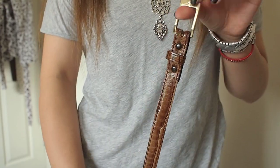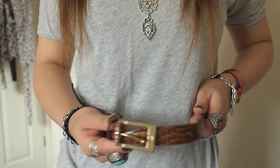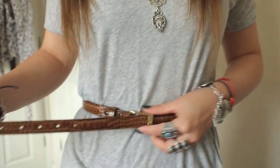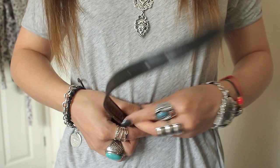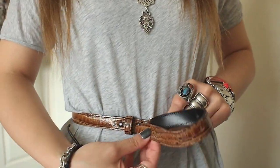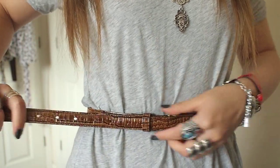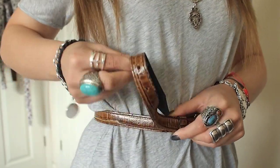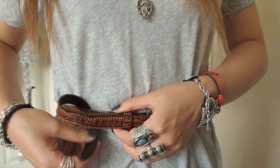For our final styling, I'm going to again wrap the belt around my waist and just wear it how you would normally wear a standard belt. Once the belt is nice and secure and tight, we're going to put that underneath and behind the belt.